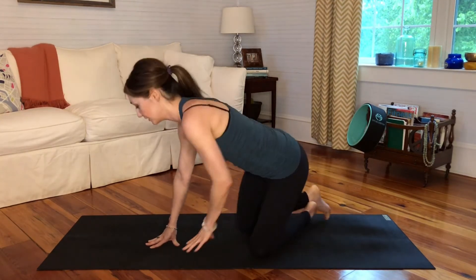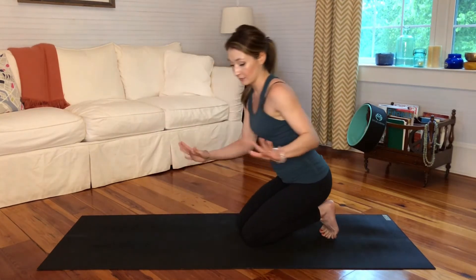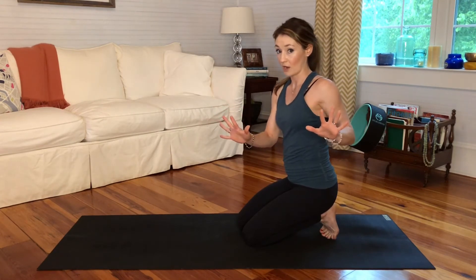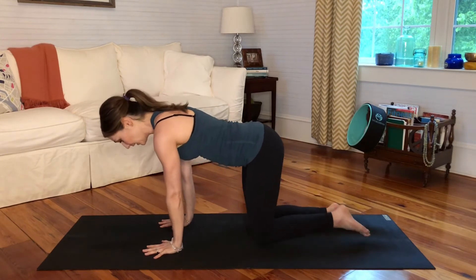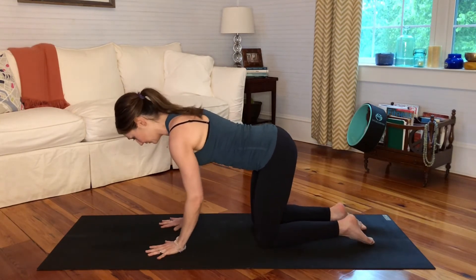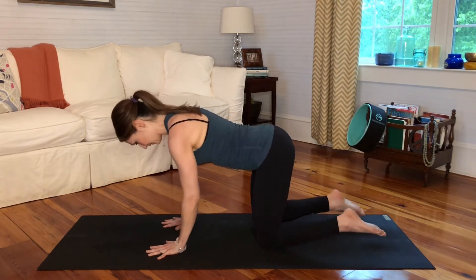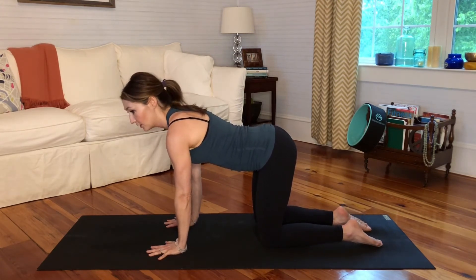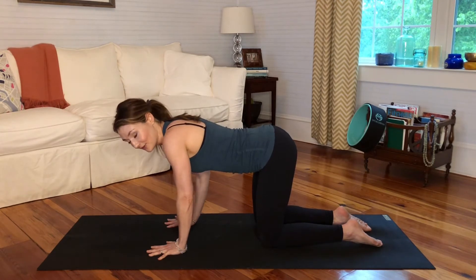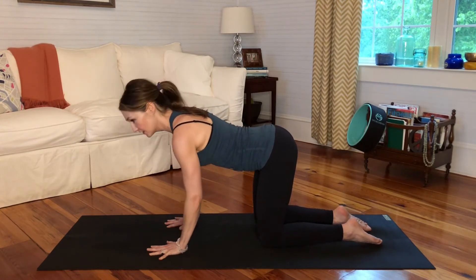We're going to start moving into cat and cow pose for your spine — this will feel really nice on your spine first thing in the morning. Come to all fours and set up your foundation in your hands. Spread the fingers wide to get the hands as sturdy as you can as you plant them on the mat. Put your hands directly under your shoulders and your knees directly under your hips, and think about pressing the floor away from you — active, strong, safe shoulders.